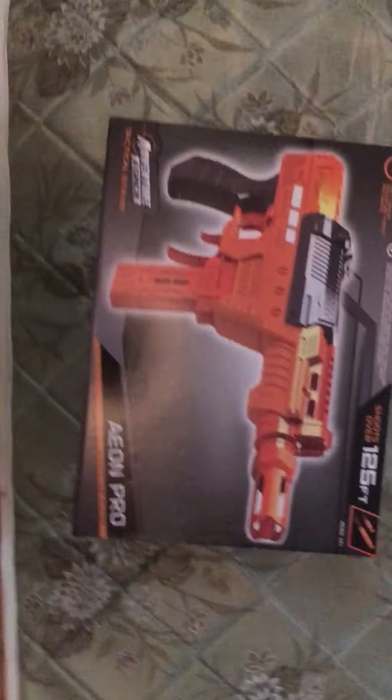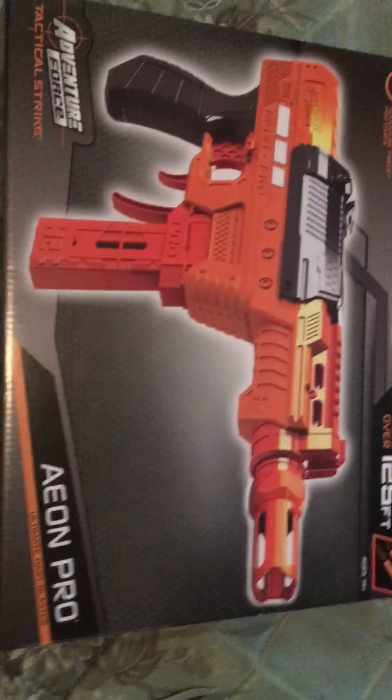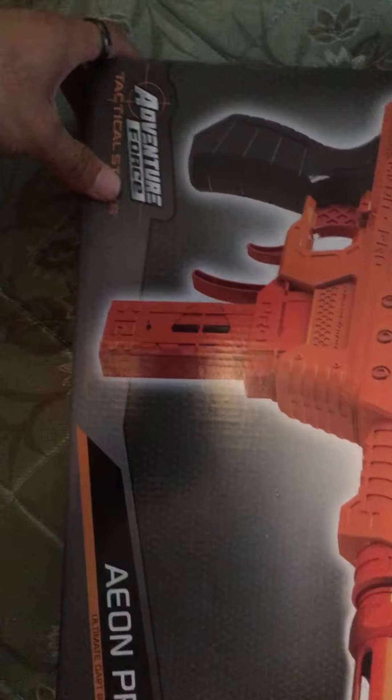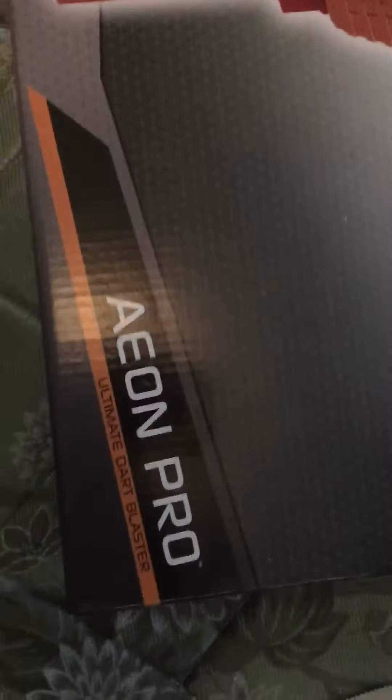What up guys, KP Bros Entertainment here, it's Cam! Today we are going to be unboxing — yes, another type of nerf blaster. Not exactly Nerf, but yes, you guessed it: Adventure Force Tactical Strike. This gun, I think it's the Aeon Pro Ultimate Dart Blaster, and we're going to be unboxing this to see what's inside.